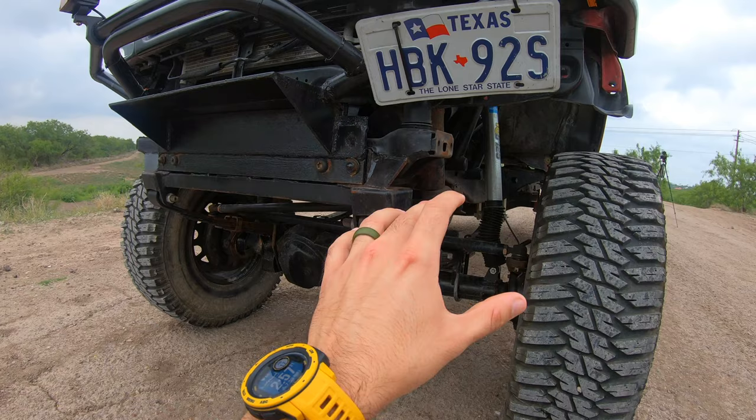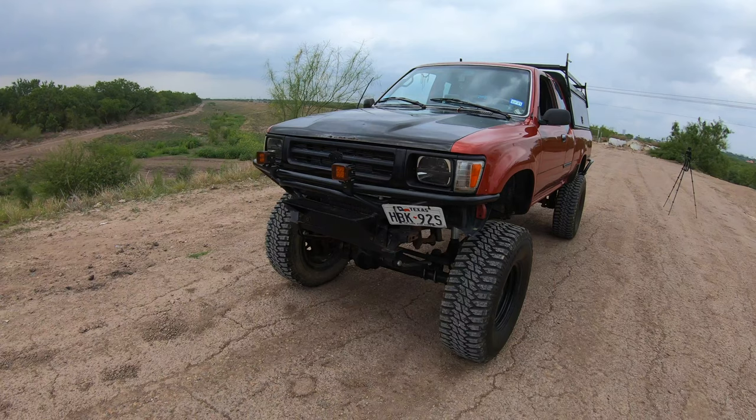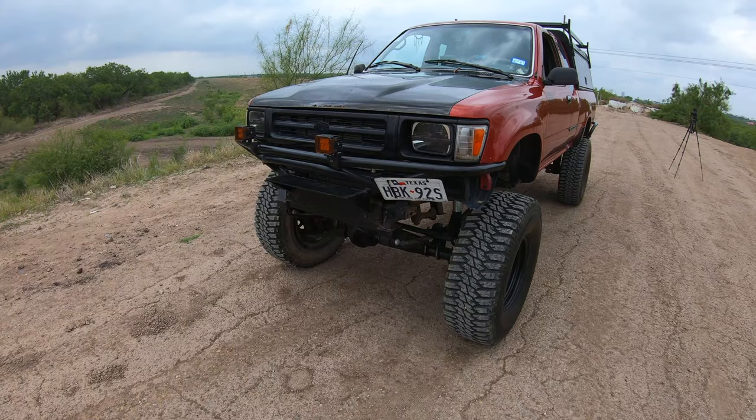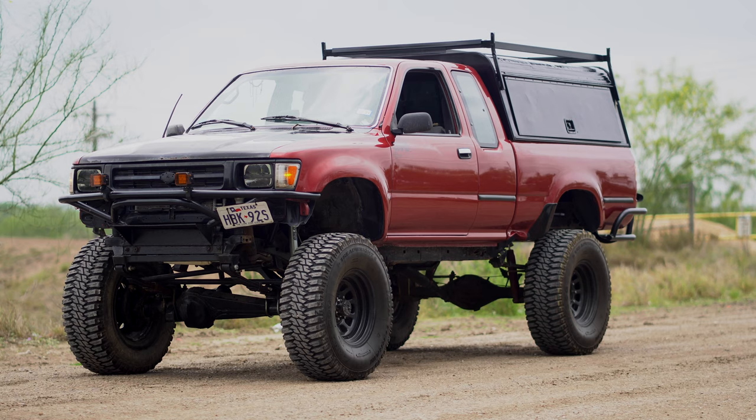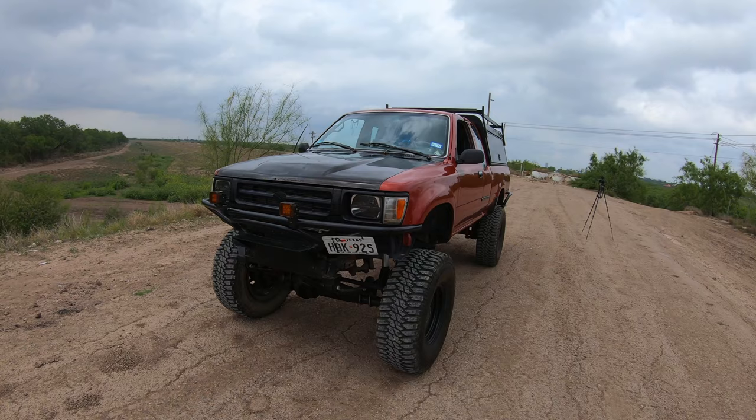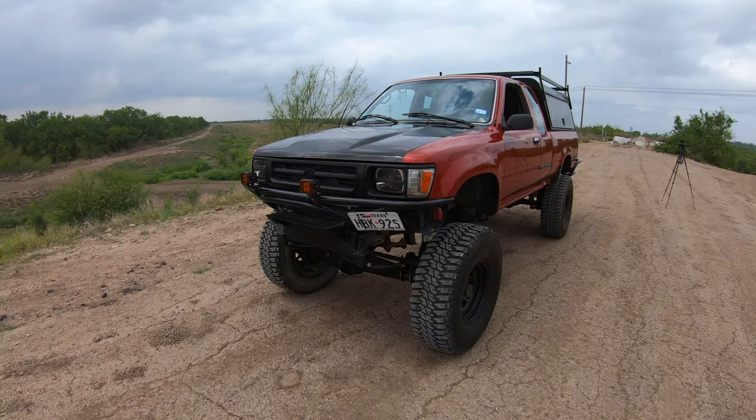Ride quality with the solid axle swap — it's not a comfortable ride, but is it worth it? Yeah, it's definitely worth it. I would not go back. I love it. This is gonna give you way more articulation and it's just way better in my opinion. Ride quality compared to IFS, obviously it's not gonna be better. I have an 80 Series Land Cruiser with coils instead of leaf springs and that is a really comfortable ride.